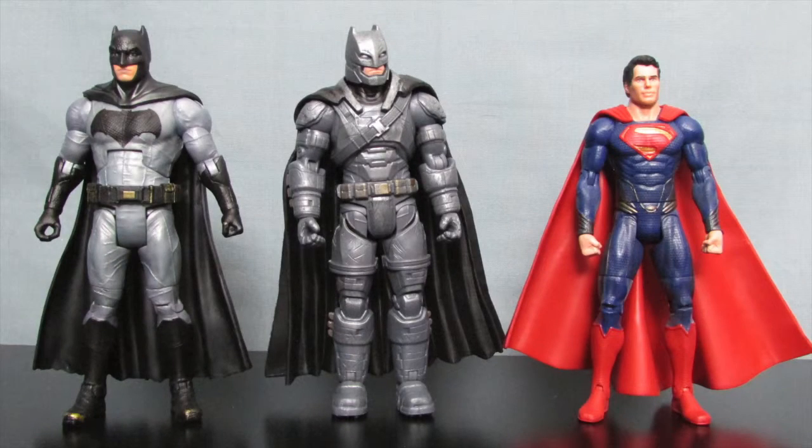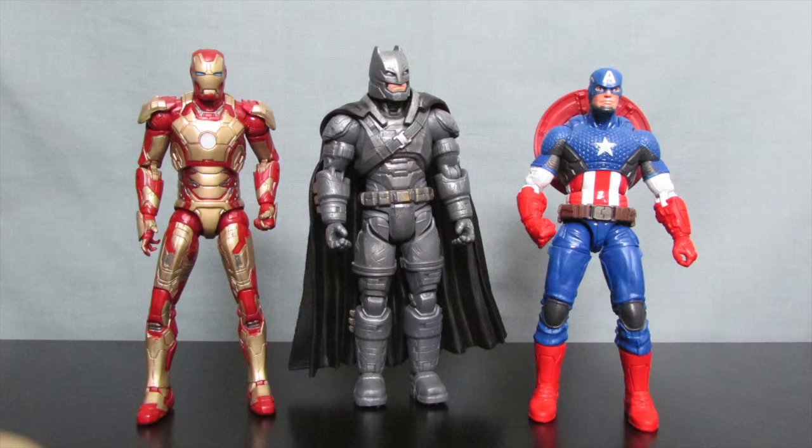As far as comparisons go, here he is with the regular Batman figure in this DC Multiverse line, along with the Superman figure also available in the DC Multiverse line. And here he is compared to the Marvel movie figures with the Avengers Iron Man and Captain America. He seems to scale pretty well with them.